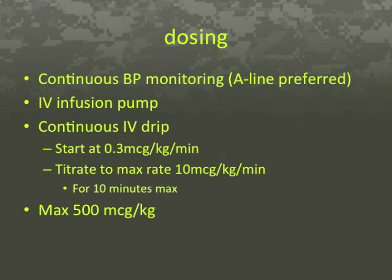Sodium nitroprusside infusions should be administered by infusion pump only, with the aid of continuous blood pressure monitoring equipment. An A-line is the standard method of blood pressure monitoring during administration. Infusions should start at the lowest dose of 0.3 micrograms per kilogram per minute and be titrated to the desired clinical effect, up to a maximum of 10 micrograms per kilogram per minute every few minutes. The maximum rate of 10 micrograms per minute must not be run for more than 10 minutes before discontinuation, and a maximum total dose of greater than 500 micrograms per kilogram must be avoided due to the possibility of cyanide toxicity.